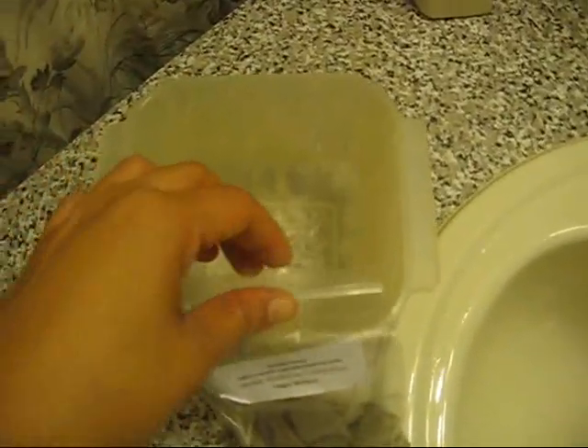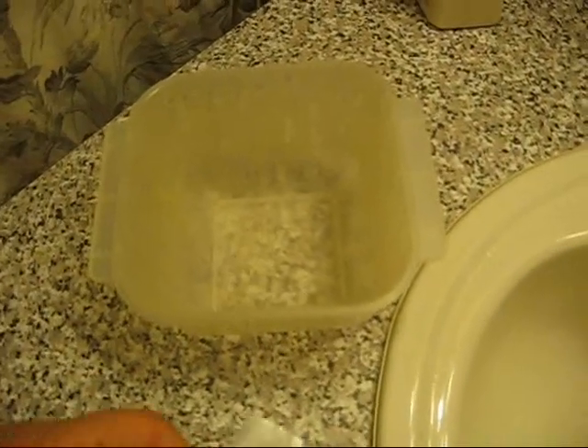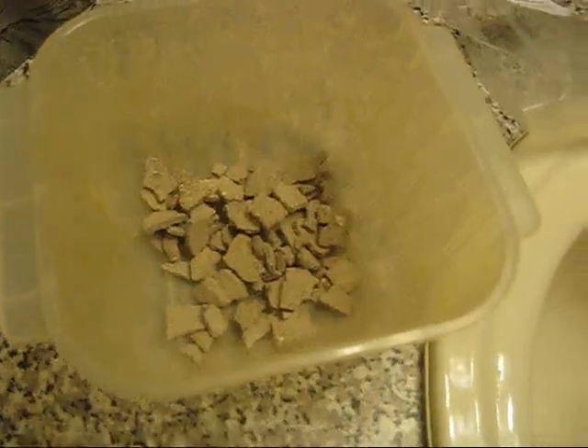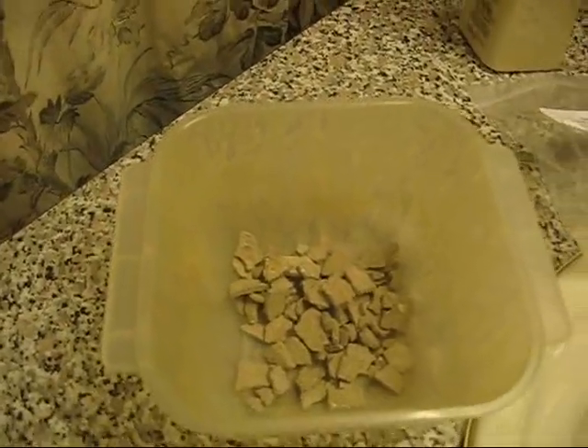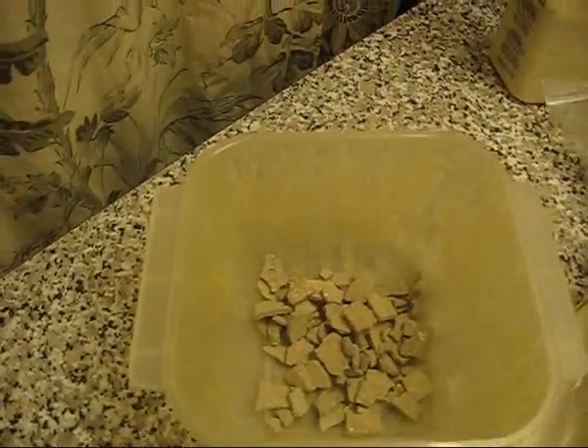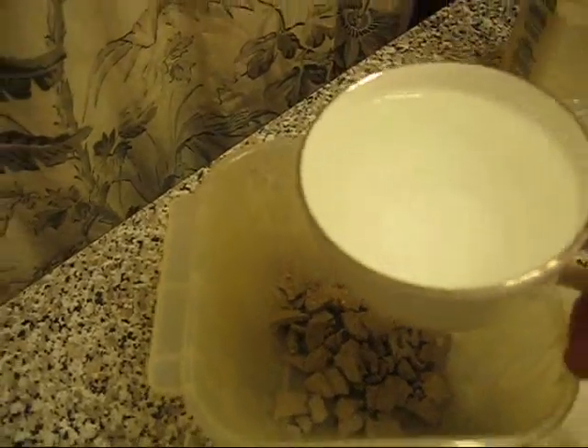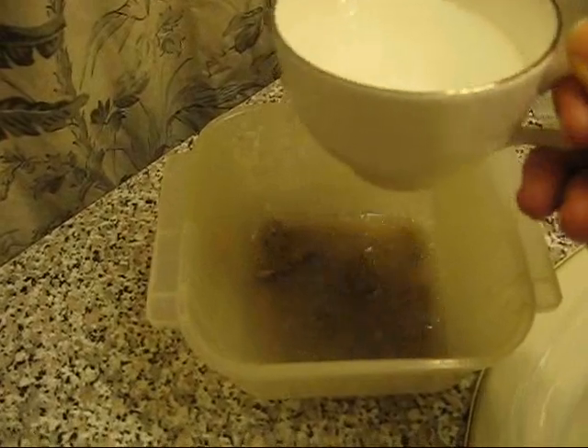Hey guys, I am going to mix up my Henosuk powder. I have got this old plastic container — you are supposed to pour warm to hot water on it and let it sit until it pretty much disintegrates. I have put it in. I am not sure if this amount is going to be enough for my hair. I have a little teacup here with some water — you pour it in and let it sit for 5 minutes until it becomes a muddy paste.